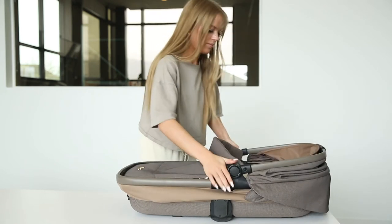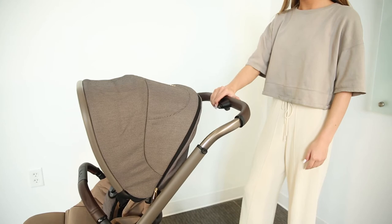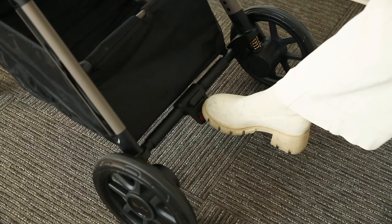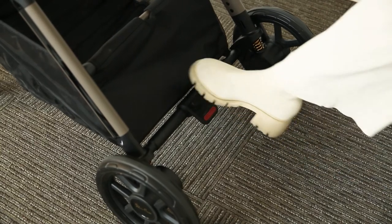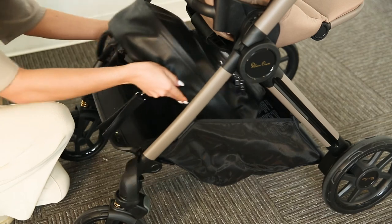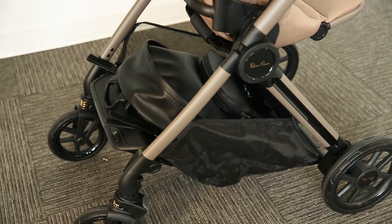Gently push the frame down. The Reef additionally features a telescoping handlebar wrapped in vegan leather and has the classic foot brake that is flip-flop friendly. You will also notice that the Reef has an extra large storage basket that can hold all of your necessities.